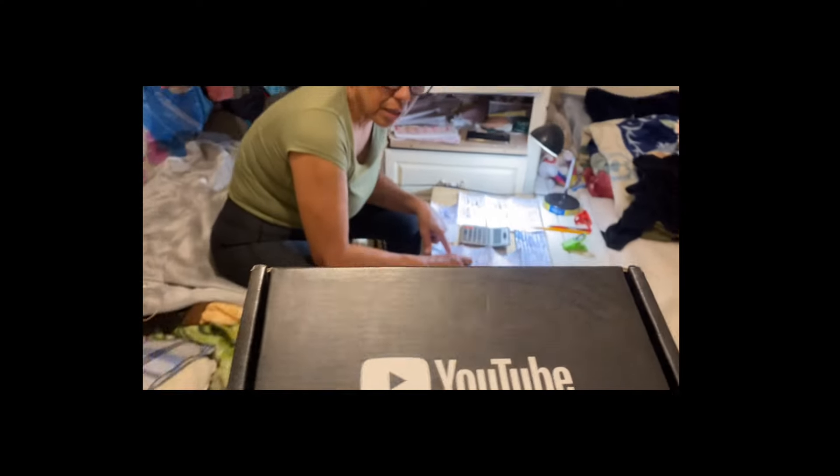Hi guys, welcome back to my channel. I hope you guys are having an amazing day. So first and foremost — mama, I made it! A couple days ago I actually received my award box from YouTube.